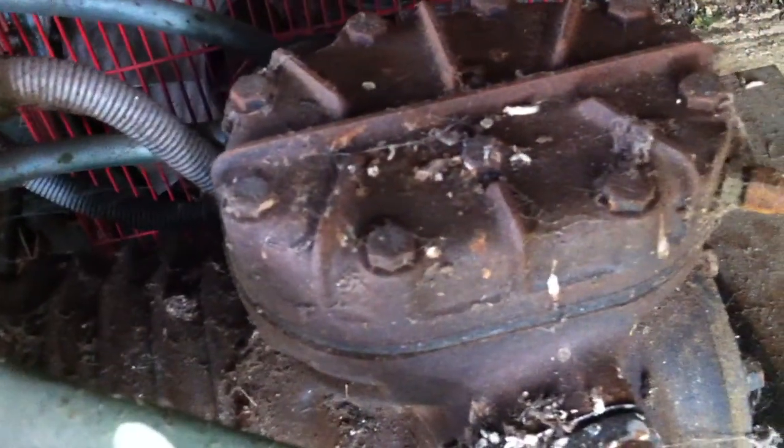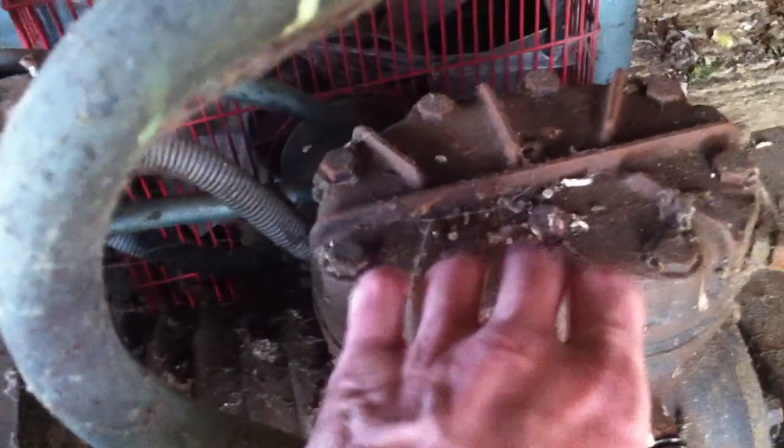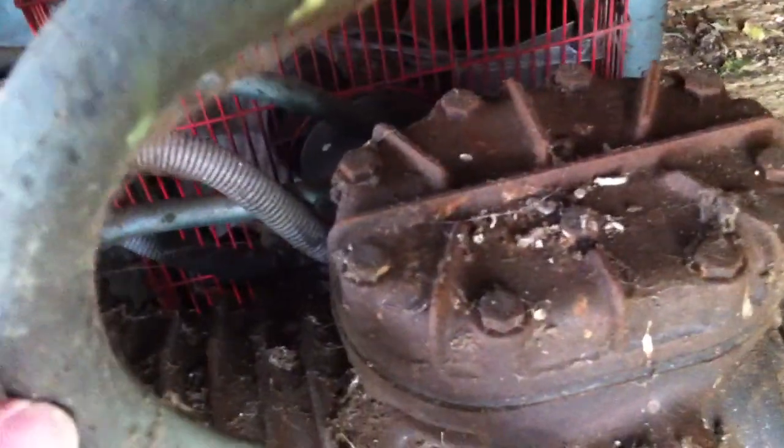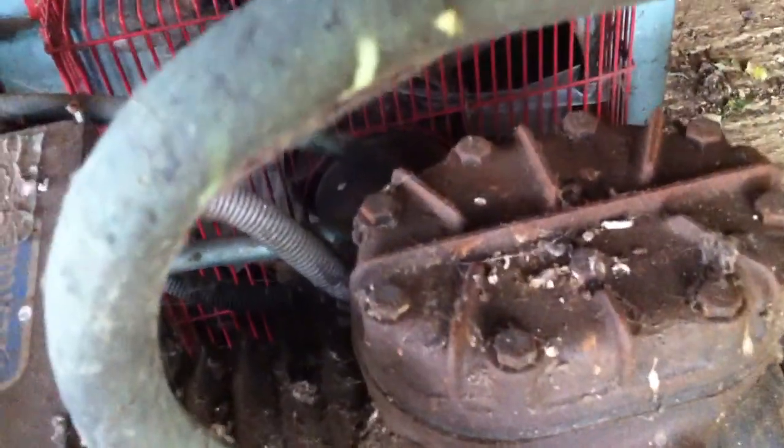I just gave it a couple of seconds burst, did a couple of those, and then the final one I could hear it knocking — so I think it's actually sucked a load of water through. I suspect the coil's gone and it's filled this up and the compressor with water.